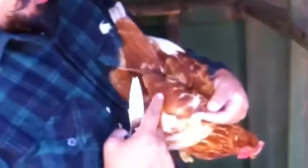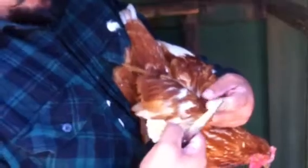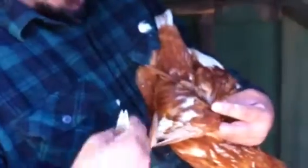The idea is you leave these feathers here. They won't rub and won't irritate the chickens in their day to day activities. They'll be healthy.